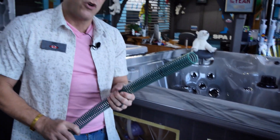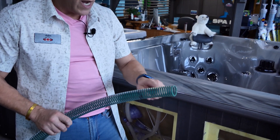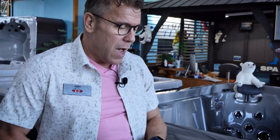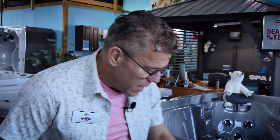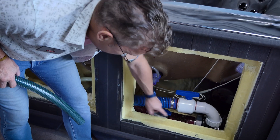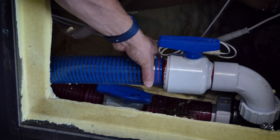We also color code it. This green hose is for a larger line — a lot of times for air lines and specific jetting applications. The most common hoses you'll see are this blue and red in our large pipe. You'll notice that the blue hose has a gear clamp on it as well.